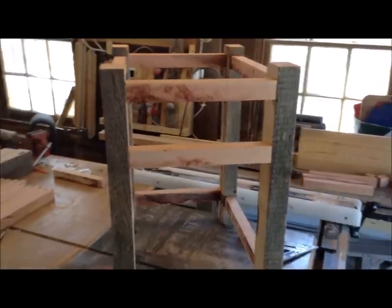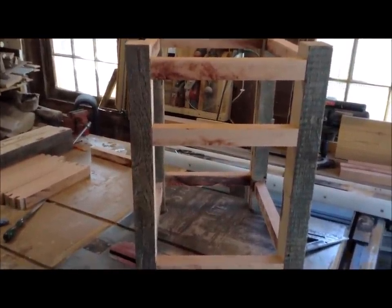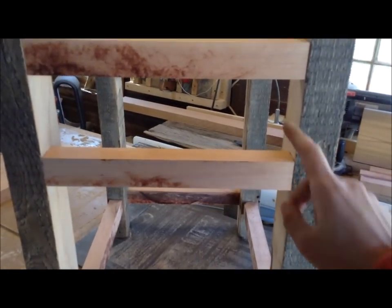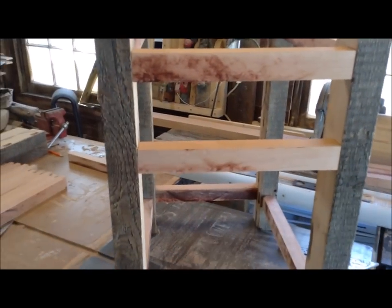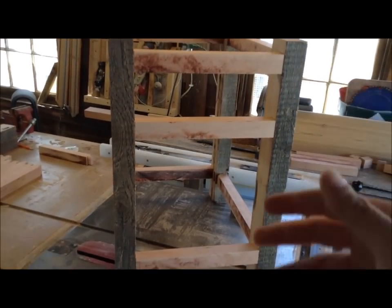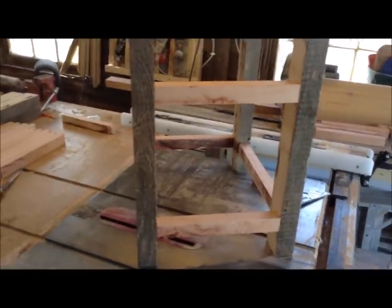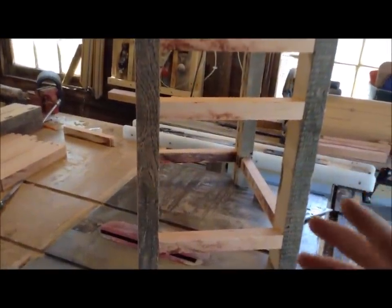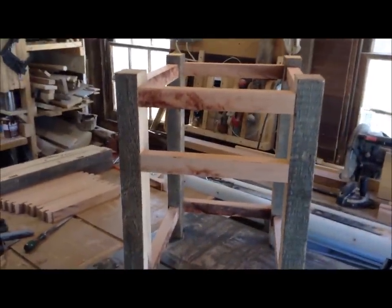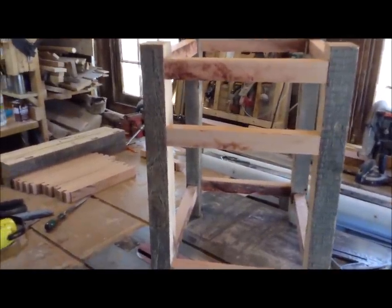If you've ever done mortise and tenon joinery, if your jig cuts your mortises off square or your tenons are cut off square, none of this lines up and it really turns into a nightmare. If you're making 36 mortises and 36 tenons and each one's off a little bit, the problem just gets compounded and your furniture will be severely compromised. So now that this is together I can fully endorse that mortising jig - it worked out awesome. I'm going to start on my second one.